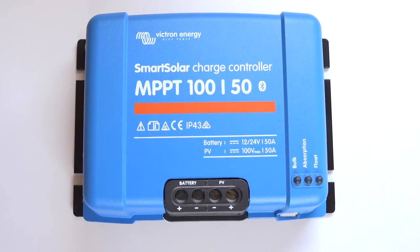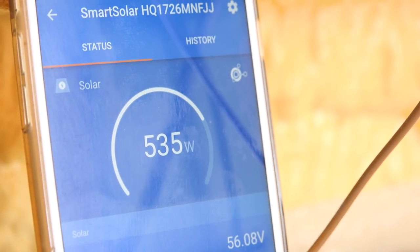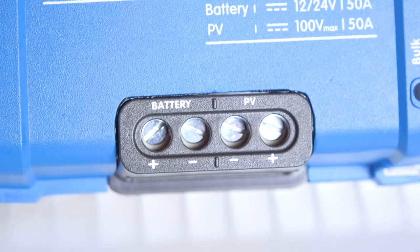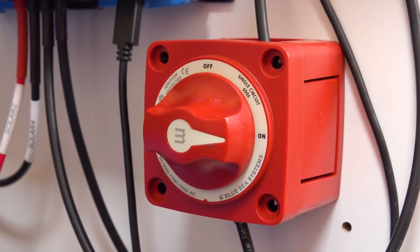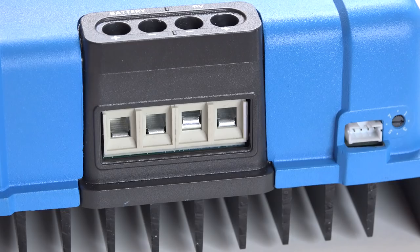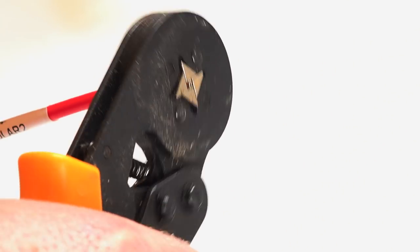I have a Victron Smart Solar MPPT 150 charge controller. This has Bluetooth built in and I can see live the status of what solar is being produced on my mobile phone. The MPPT monitors the solar voltage and current and constantly ensures it's getting the most from any available light. Before the MPPT I added a blue C300 amp switch so that I can completely isolate the panels if I need to. It was then time to connect the solar cables and the battery cables to the MPPT. Knowing vibrations can affect screw-type connections, I used ferrules on the ends of the cables to form a solid and secure connection.